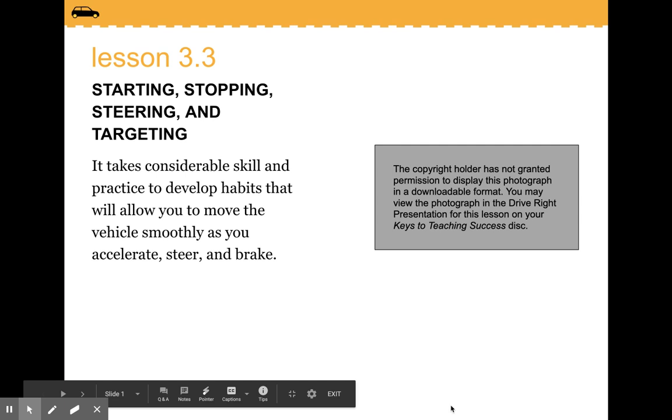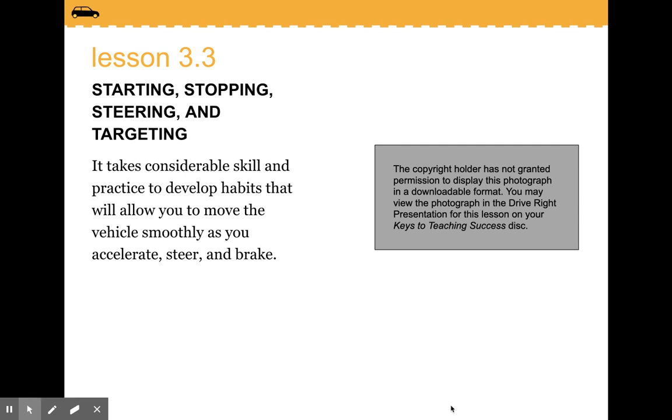Starting, stopping, steering, and targeting. It takes considerable skill and practice to develop habits that will allow you to move the vehicle smoothly as you accelerate, steer, and brake.